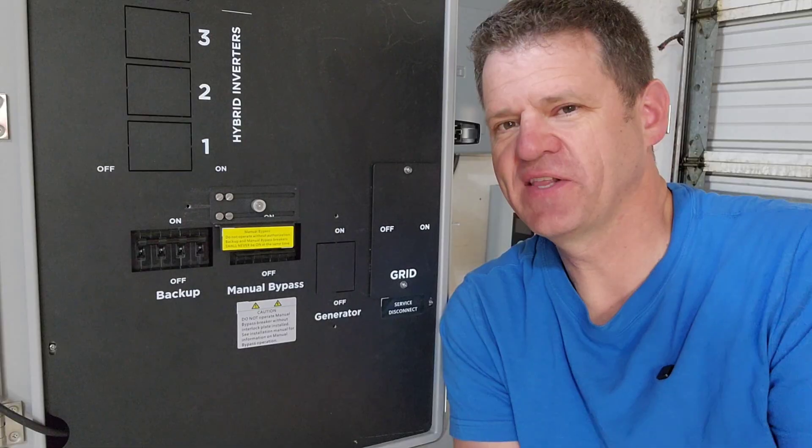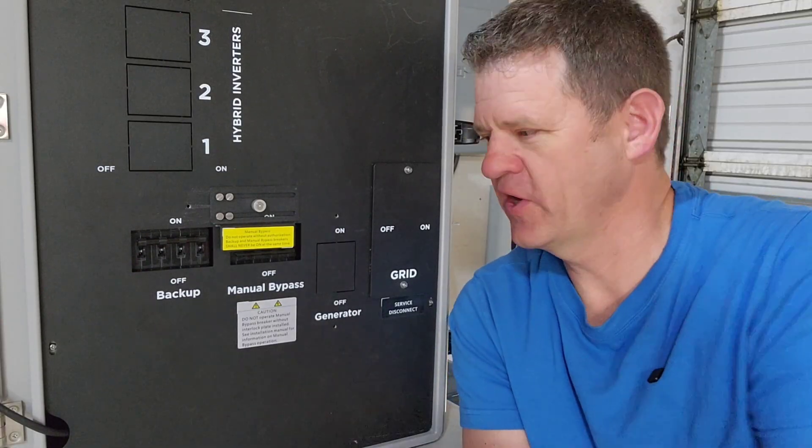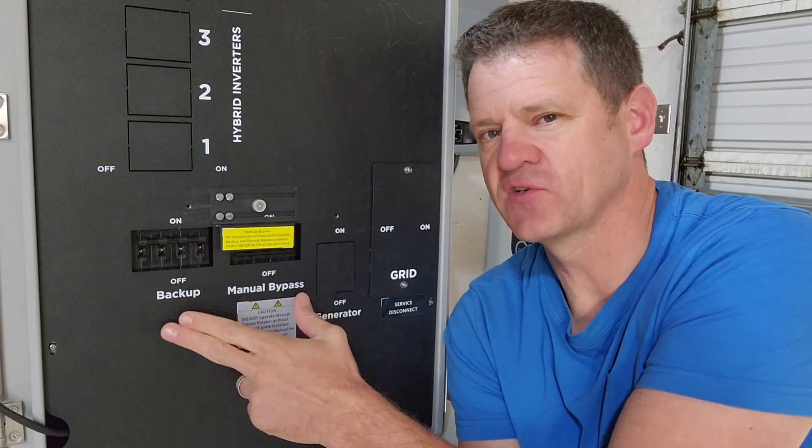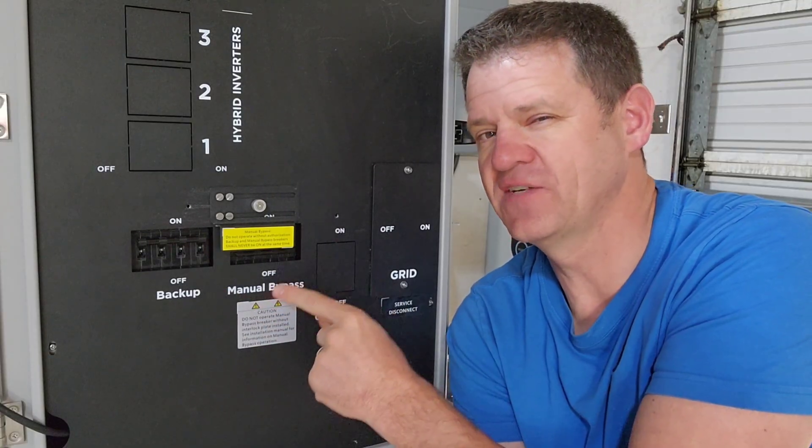Hey guys, welcome to the channel. I'd like to explore power options when the power goes out. Today we are talking about the manual transfer switch, or the manual bypass switch, that is on the EG4 Grid Boss.